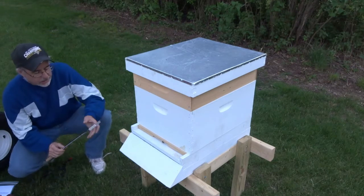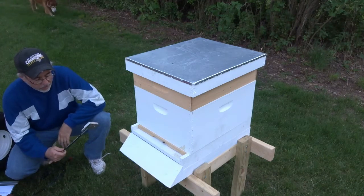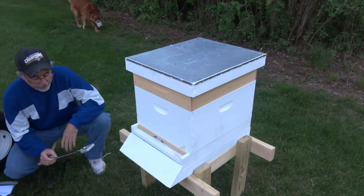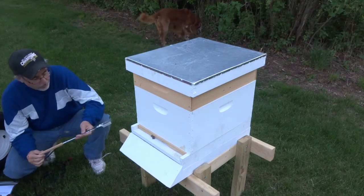I bought this online for about $79. You can get them between $69 and $79, just depending on where you buy it from.